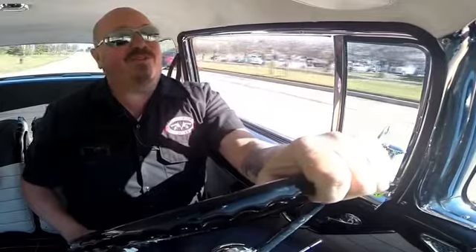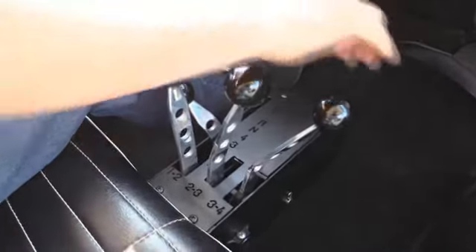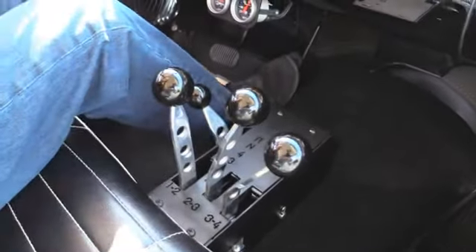Alright, let's take the 55 for a ride. I'll show you how these lightning bolts work. You can just pull them babies back one at a time as you're going back to the racetrack, man. It'll go right into high gear for you, or it'll shift by itself. It's awesome.